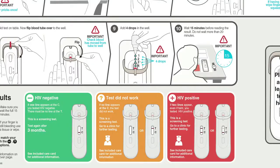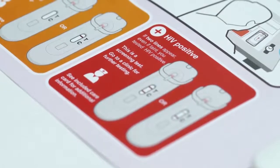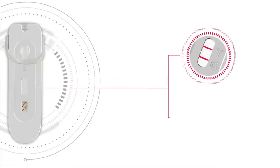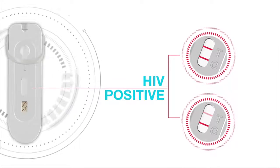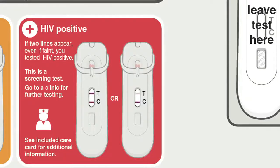Match the lines in the results area of the test with the colored boxes on the instructions. It is the lines next to the C and the T which tell you your results. Look in the red box called HIV positive. If a line appears next to the C and a line also appears next to the T, you have tested HIV positive — even if the line next to the T is faint. Because this is a screening test, it is important that you go to a clinic for further testing to confirm the result.